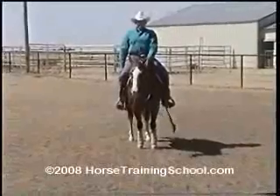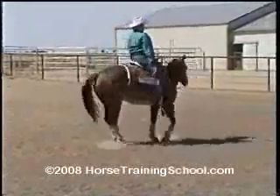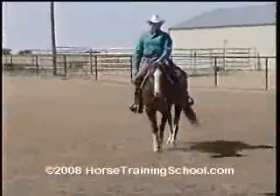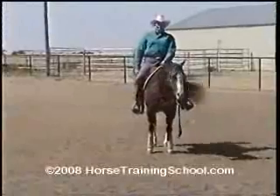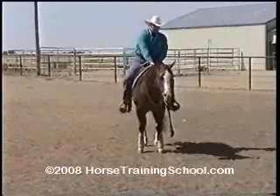We go to the left. I pick my hand up, lay the neck rein on, put the outside leg on, come around, drop her. Take all the pressure off and she stops. Good girl.